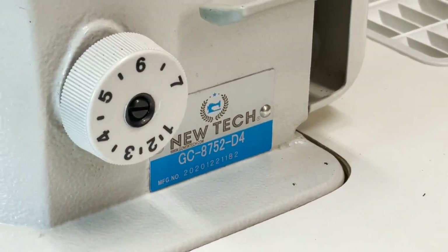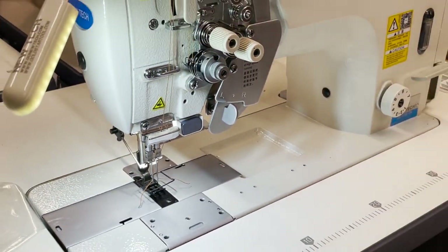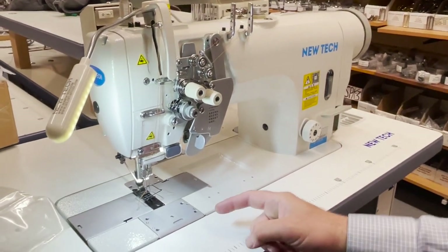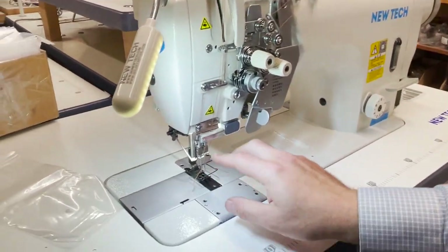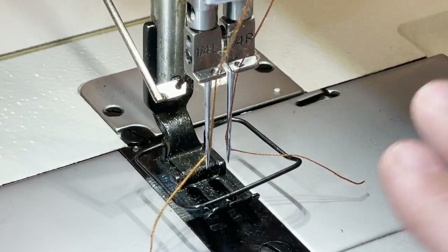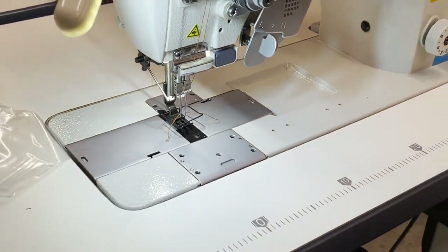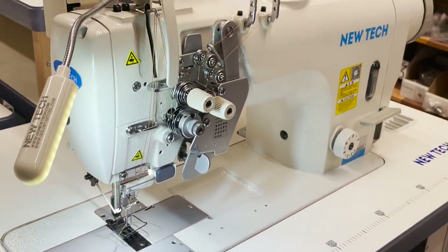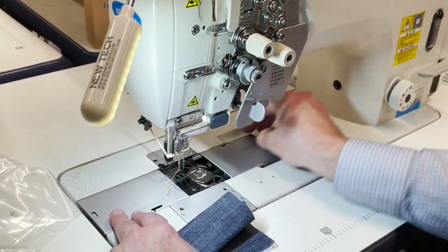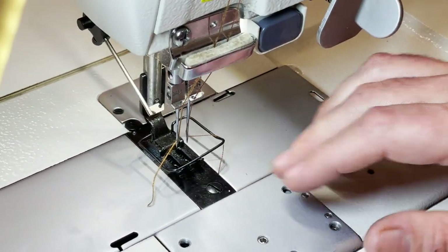It's a double-needle industrial sewing machine, quarter-inch gauge. When we say gauge, it's the space between the two needles — quarter-inch. Even though you could change it: you could go 1/8, 3/16, 5/16, quarter, and go all the way up to one, one and a half. But the most common size is quarter-inch.